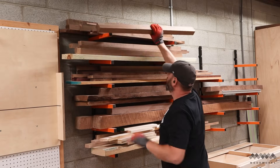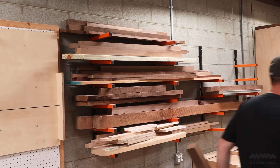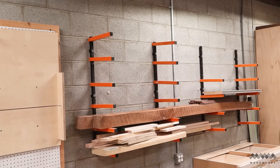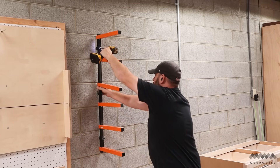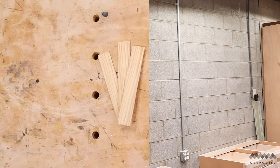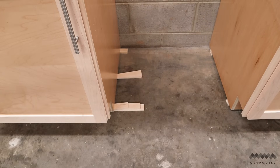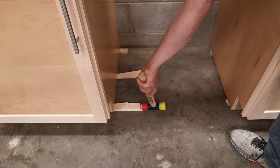Before I can install my cabinets, I need to clear this wall. I'm going to relocate all this lumber to a different part of my shop that's going to make more sense for my workflow. To install my base cabinets, I'm using shims. Because my shop floors aren't too far out of level, I thought adding leveling feet was just going to be overkill.